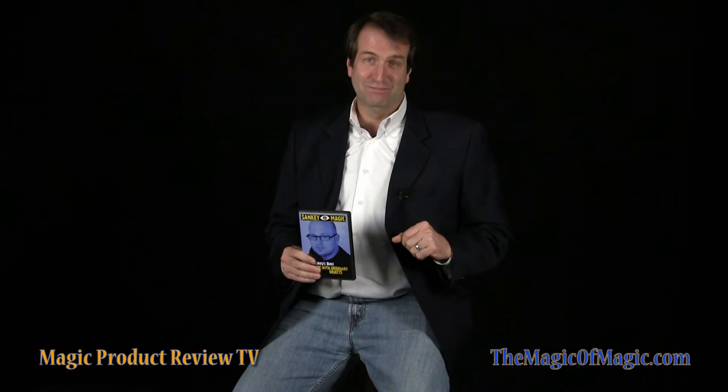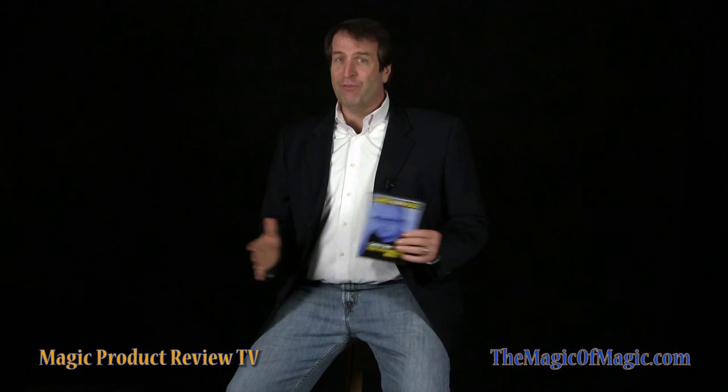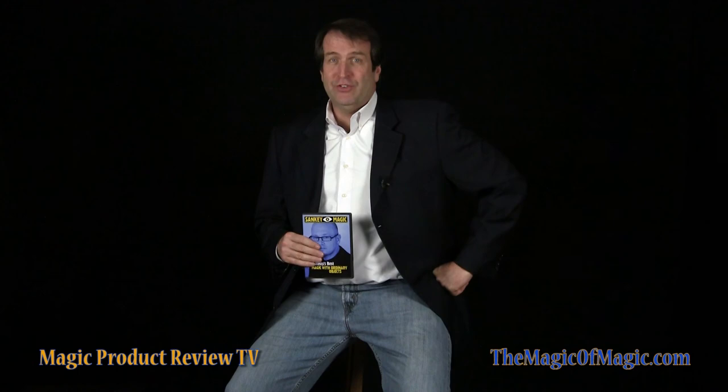The magic that Jay teaches isn't difficult. The techniques are clever and thought-provoking. You'll learn a range of sleights — some you'll perform quickly and others, if new to you, will require some practice. Whether you perform for friends, family, or professionally, you'll find an intriguing variety of magic for your routine. I recommend Sankey's Best Magic with Ordinary Objects.